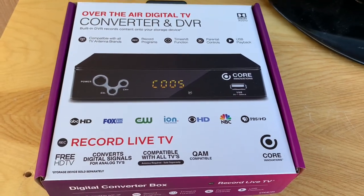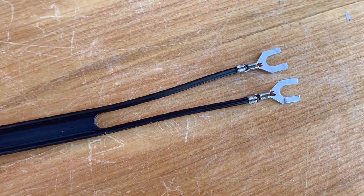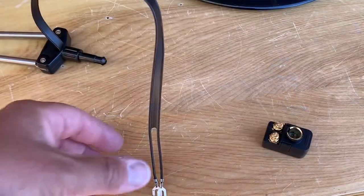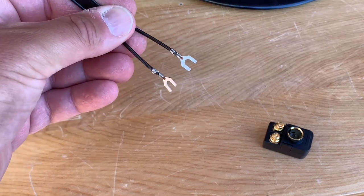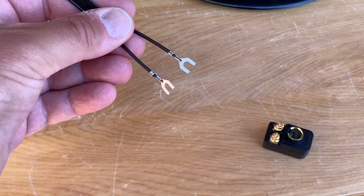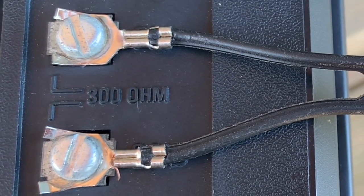One thing you'll notice about these vintage TV antennas is that they don't have coaxial cable running out of them. They have an older style of TV wire known as twin lead, which is essentially two pieces of wire with forked connectors on the ends that connected to little screw terminals on the back of old TVs.